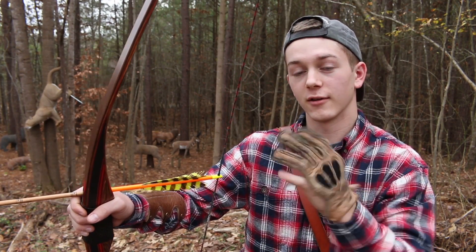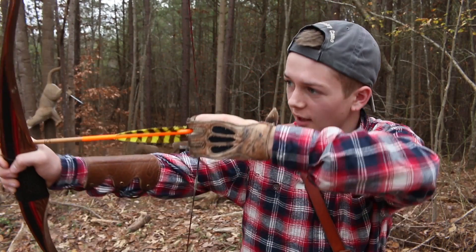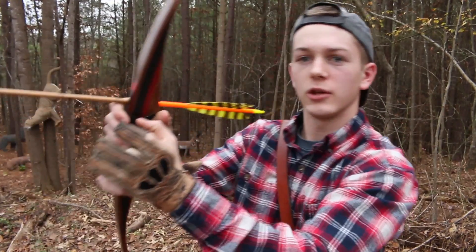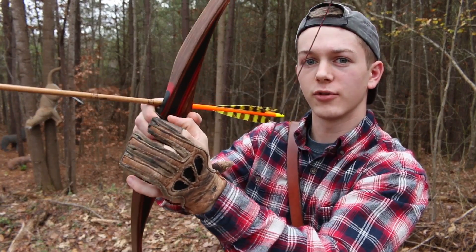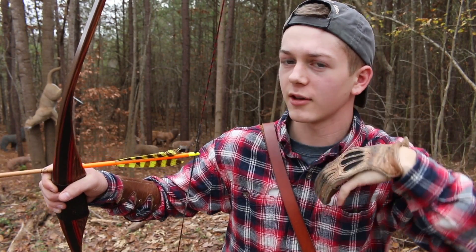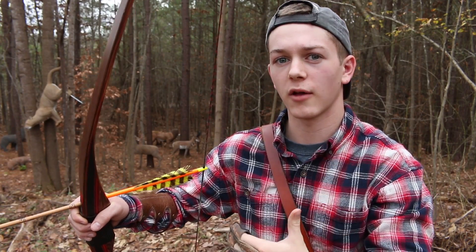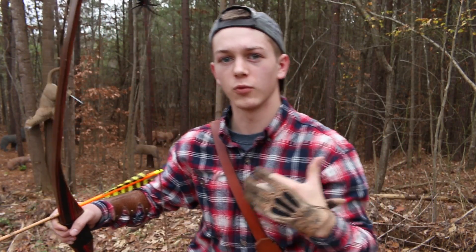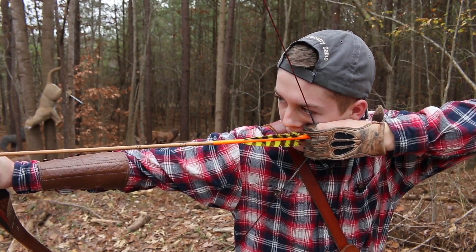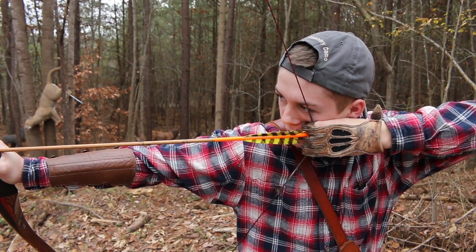So when I come back to anchor point, I put this middle finger right here, right in the corner of my mouth. Now you can use a second anchor point — you can put this knuckle right here, your thumb knuckle, right behind your jaw. Sometimes I do that, sometimes I don't. If I'm taking farther shots I will, but if I'm taking quick shots I won't bother with it, but it does give you a much more stable anchoring point. So when you come to draw back, tuck that middle finger tight into the corner of your mouth. You can decide if you want to tuck that thumb knuckle behind your jaw, and then you shoot.